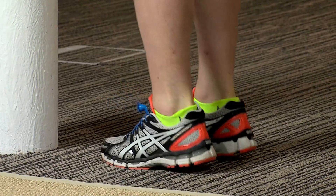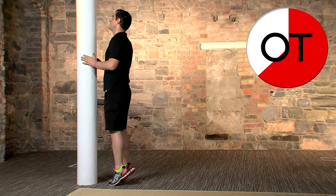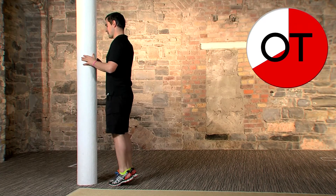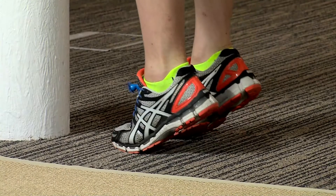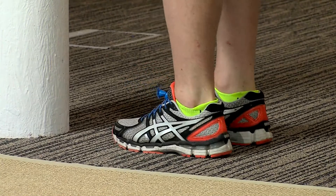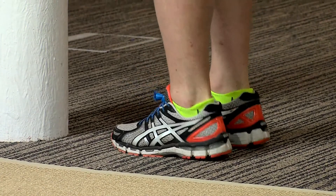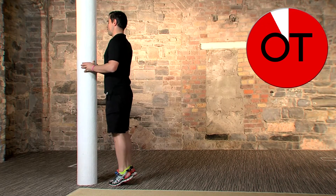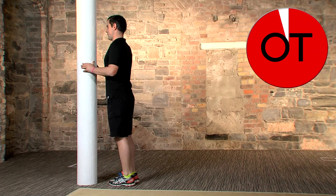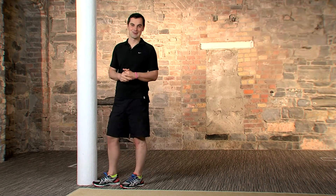Keep it going. 25 seconds to go, right up as high as you can and back down. Less than 20 seconds to go. Don't forget to breathe. Coming to 10 seconds — right up, high as you can, up up up. In 5, 4, 3, 2, and 1. Shake it out. Fantastic, well done.